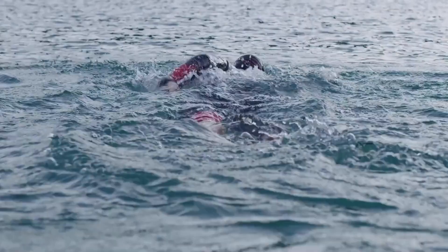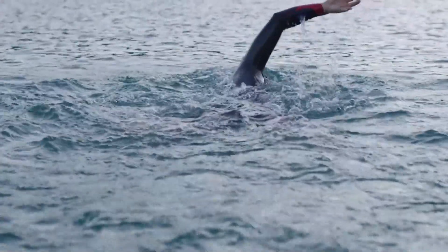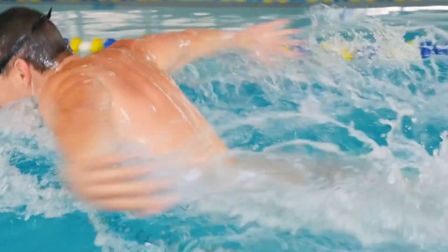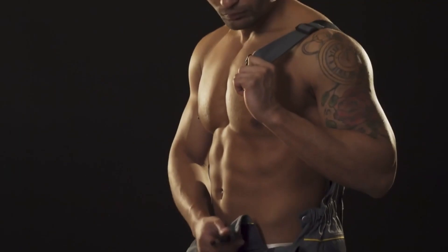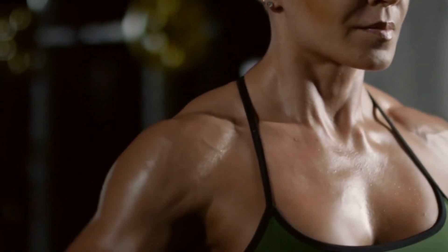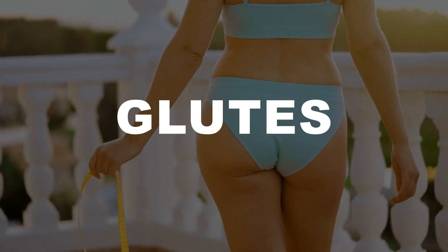Swimming is another option — water creates the resistance you'll work against, enhancing muscle strength and improving endurance. You may not see your muscles grow to the size of a bodybuilder's, but you will see them become stronger, leaner, and more sculpted. You will particularly see improvements in your shoulders, chest, abs, back, hamstrings, glutes, and triceps.